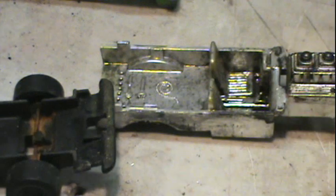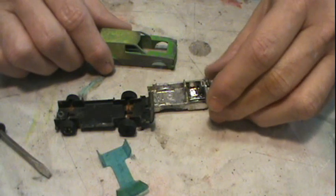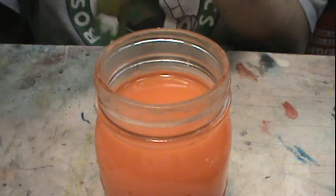The back was held on with just a little tab. And there's your pieces. I took some liberties on the restoration.